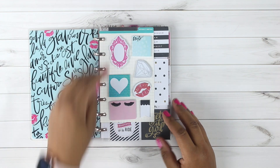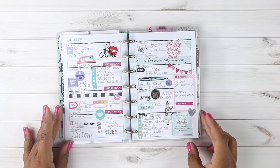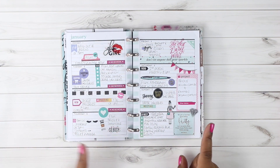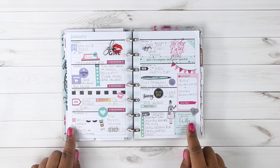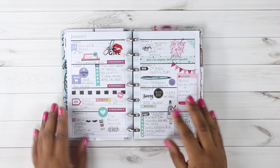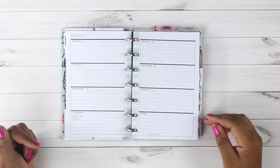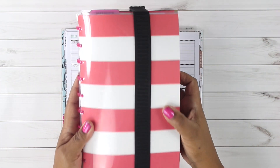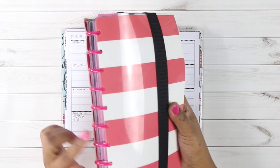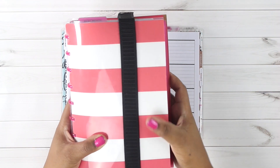I've already planned in my classic size happy planner, I just hadn't had a chance yet to film in this mini happy planner. This was last week's spread and I'm going really hard on Glam Girl right now — I plan using only Glam Girl mini stickers. Sometimes I'll alternate between Glam Girl and Daydreamer stickers. Since I've already done Glam Girl, we're going to do this current week in Daydreamer, which gives a little variation. This current week is the 8th through the 14th, so let's get started. I'm using my sticker book that has all mini stickers in it.